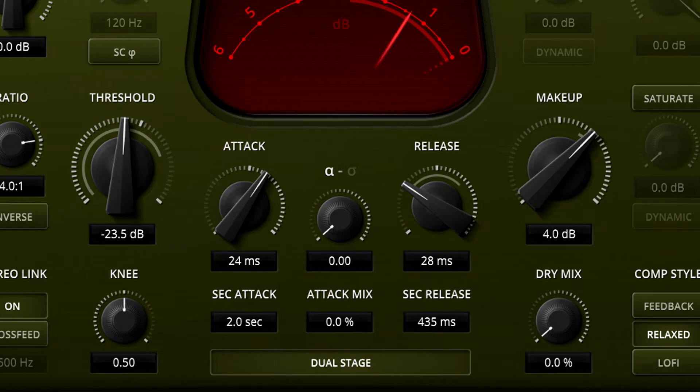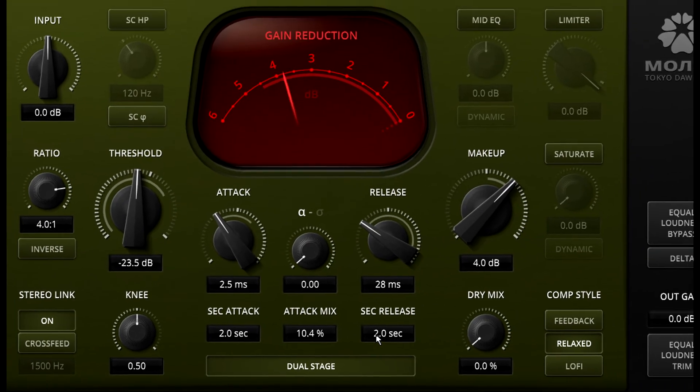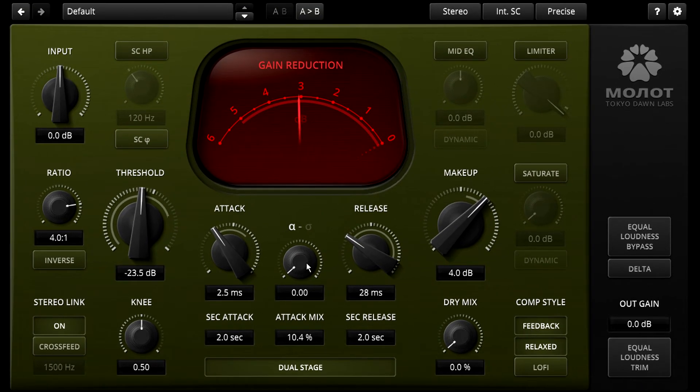We get even more control over the attack, as we also have an attack mix control. You can set a fast main attack time plus a slower secondary attack time, then blend these together using the attack mix parameter. Notice the inner ring of dots around the main attack knob reflects the secondary attack and attack mix settings, to give you an idea of where your overall attack time sits. With suitable settings for the dual stage parameters, feedback enabled, and the Alpha-Sigma weighting knob set halfway up, we've matched the Beta style in Molotok.